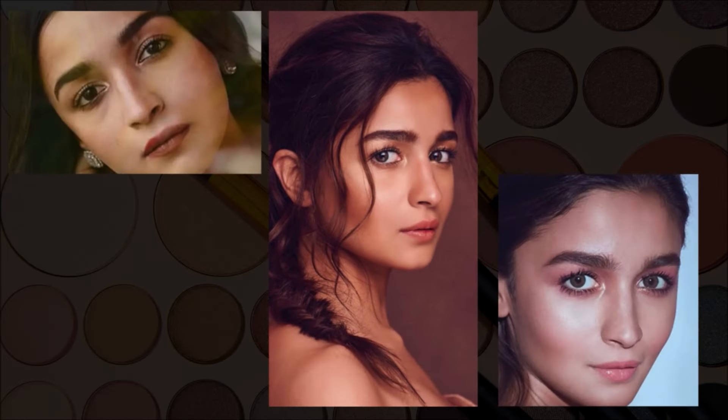For look number two, we are going to elevate the base we've already created. I'm picking a gold shimmer shade with a lip brush and applying it on my inner corner, keeping it very concentrated so the inner corner highlight pops. You can use any shade — it doesn't need to be gold. You can see this type of look on Alia Bhatt most of the time. She also has semi-hooded and small eyes. These kinds of looks brighten up your eyes, so if you have small or hooded eyes, give this a try.